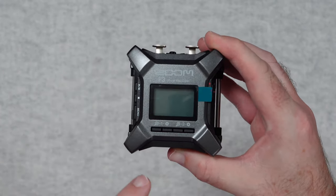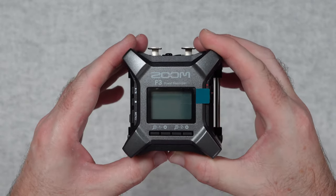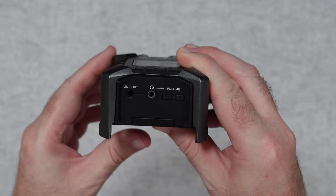We'll take a quick look around this. We have got a little tiny screen on the front and there is a screen protector on when you buy this brand new. On this side here we've got a line output, and also a headphone output with some volume controls.